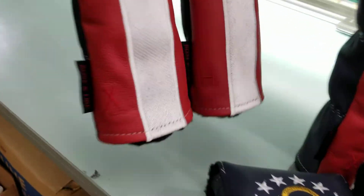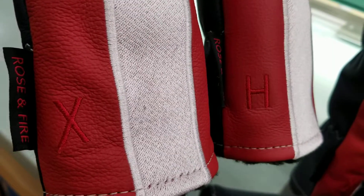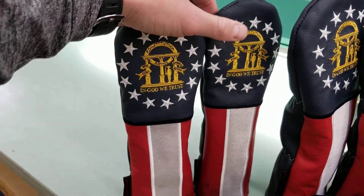And over here we got the hybrids — those are labeled H and X, as you can see. Same size as each other again.